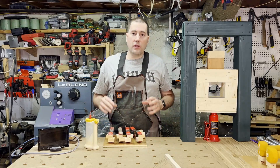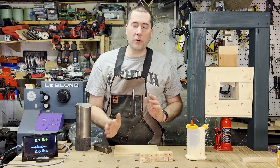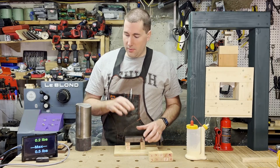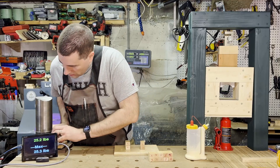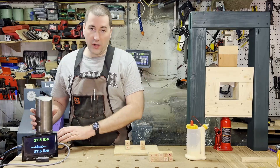Same thing with these — give them 24 hours to dry, then take the clamps off and do the rest. These ones here are meant to represent the amount of pressure you get in a vacuum bag, about 14 pounds per square inch. I'm going to put two coupons together with a little bar between them and then put this big weight on it — between the two of them that should be about 27 and a half pounds, so about 14 pounds per coupon.